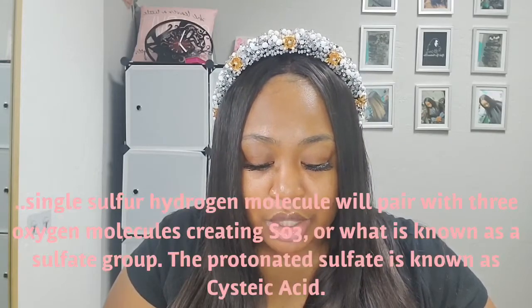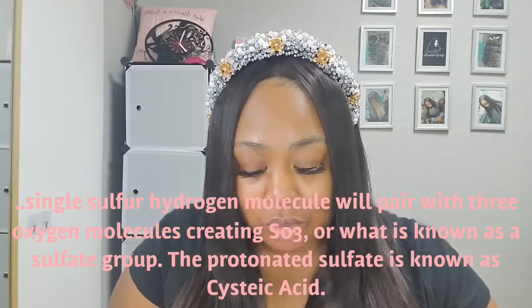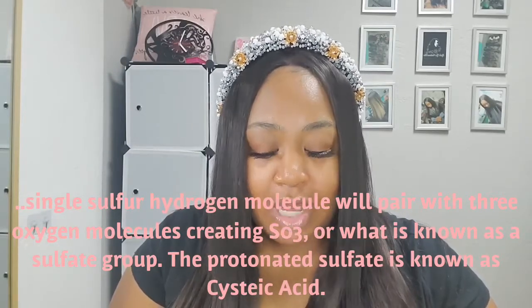Let me read this verbatim so I don't mess up the science. Specifically, we're going to talk about the disulfide bonds. When the disulfide bonds break, one of two things can happen. The first reaction is that the single sulfur hydrogen component pairs with a single oxygen molecule, and if that happens, that's good — no further damage will take place. Another option is a single sulfur hydrogen molecule will pair with three oxygen molecules.